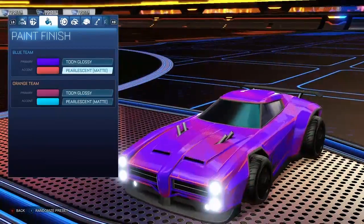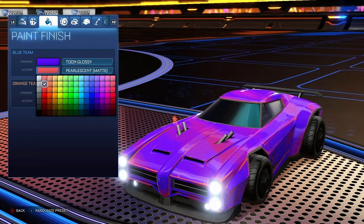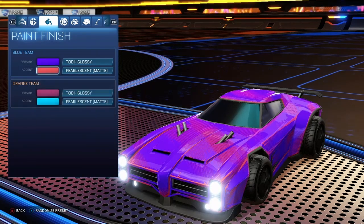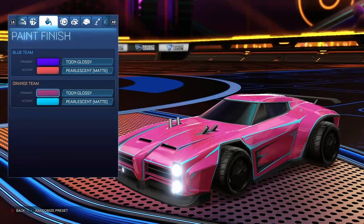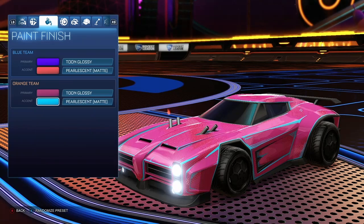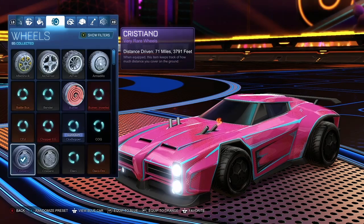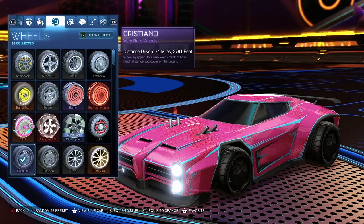For the accent for both teams — you want this purple for the primary and this red for the accent on the blue team. Then for the orange team, you're gonna want this pink color for the primary and this cyan for the accent. And obviously you can see the boost options — it's up to you what boost you use, I just use standard.